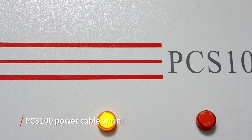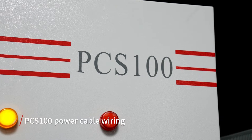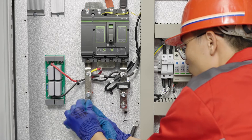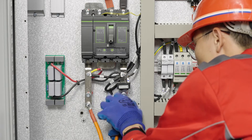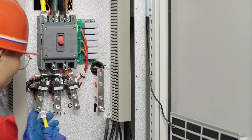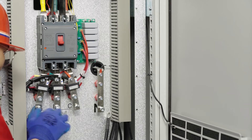Before connecting the PCS100 power cable, ensure that all breakers are off. Connect the battery cable to the battery breaker, noting the positive and negative terminals. The AC output cable is connected to the AC output — distinguish the phase sequence.